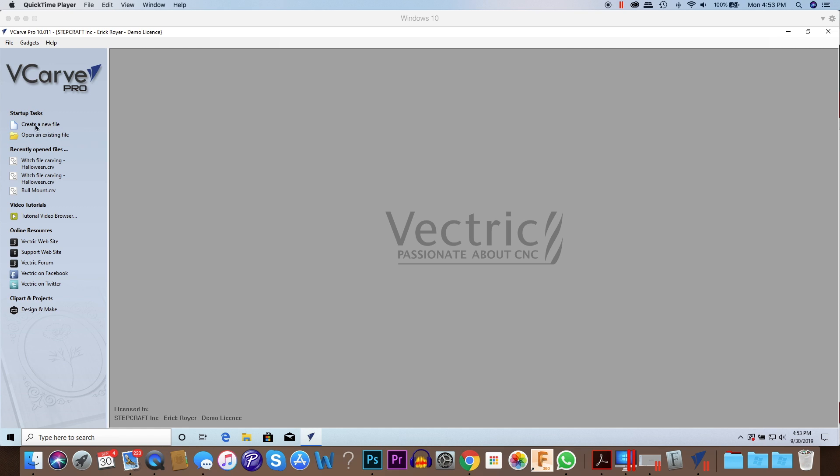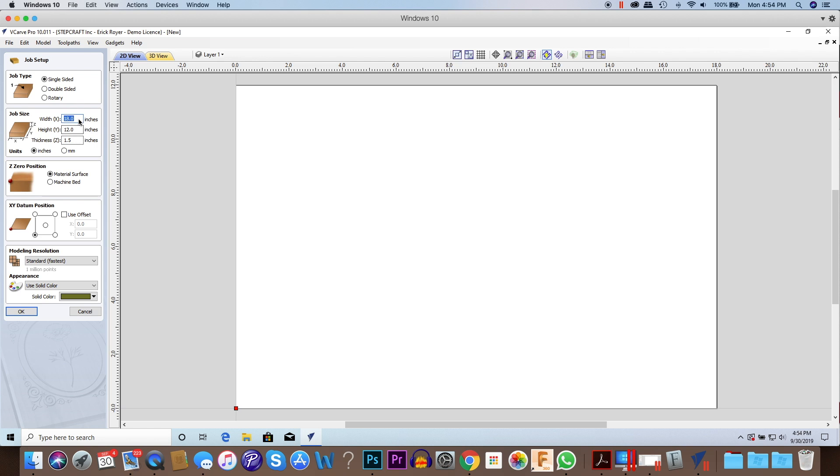The first thing we're going to do is we're using VCarve Pro, but you could do this with VCarve Desktop as well. It's not required that you have Pro, but you will need the VCarve version from Vectric because we're going to be doing some features that are not available in Vectric Cut 2D. We're going to create a new file, make it 18 by 12, and the material I'm using is one and a half inch thick HDU sign foam. We're going to make sure it's a single-sided job.